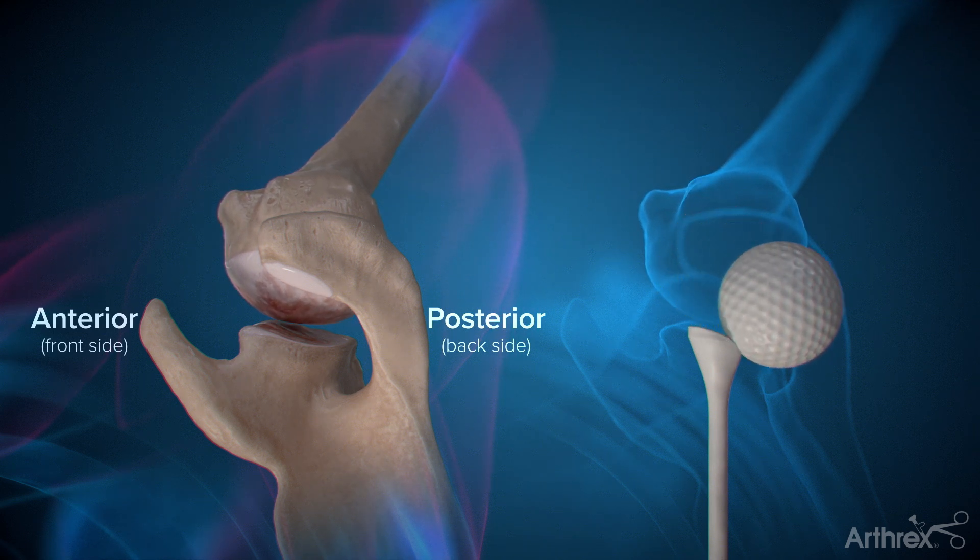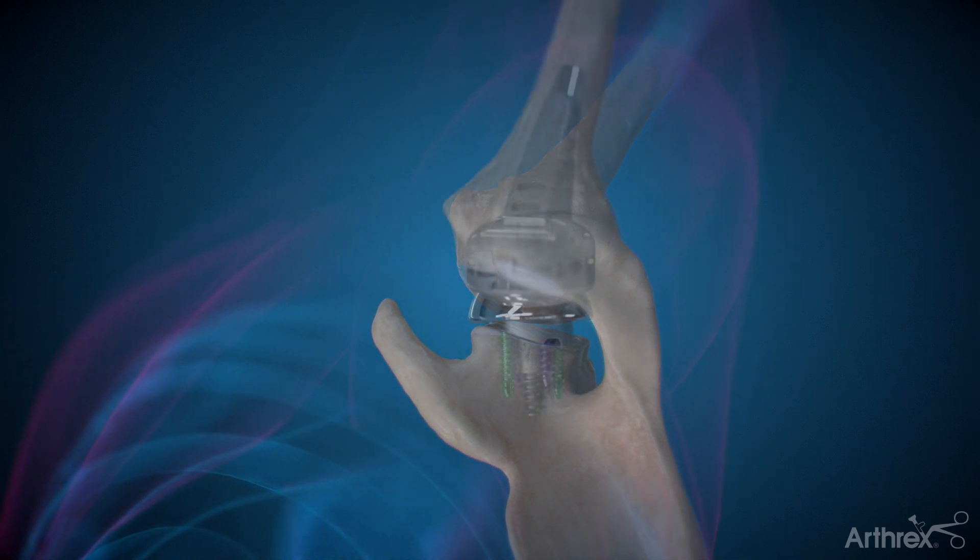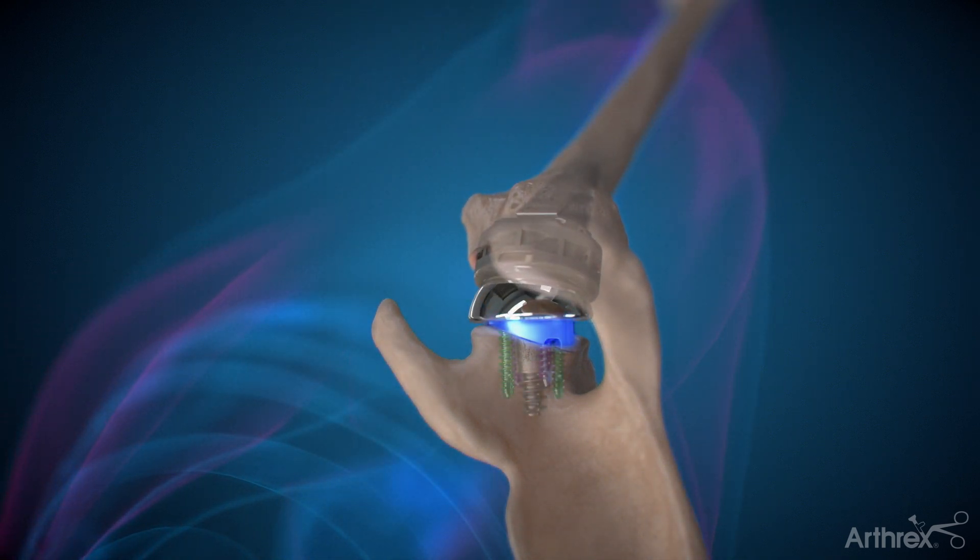To correct these significant bony changes, your surgeon may use an augmented implant, which has a specific angle and thickness to correct the bone loss and better restore your anatomy.